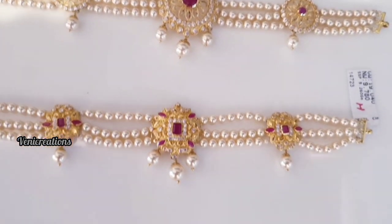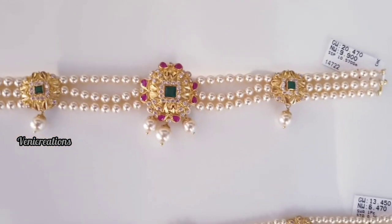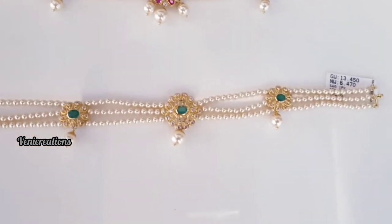This is the middle pendant. This is a small pendant. This shows the gross weight and net weight. These are small flowers. This piece is 6 grams.